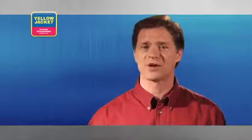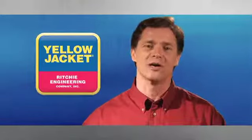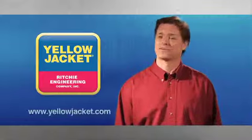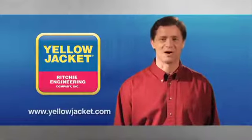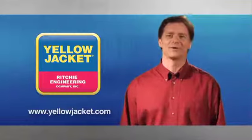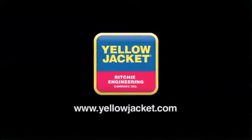Thank you for taking the time to learn the tips and techniques for using tubing tools properly. We hope it improves your overall workflow and makes your experiences on the job more enjoyable. The tools highlighted in this video are just a handful of the high-quality tools and equipment Yellow Jacket offers to HVAC and R professionals. For more information on these and other tools, visit our website at www.yellowjacket.com. We're glad you trust Yellow Jacket to provide you with the tools and training to do your job right. Until next time, good luck and thanks for viewing.